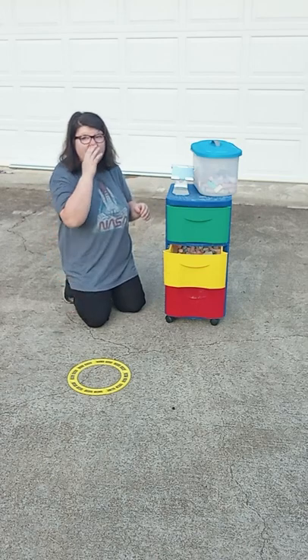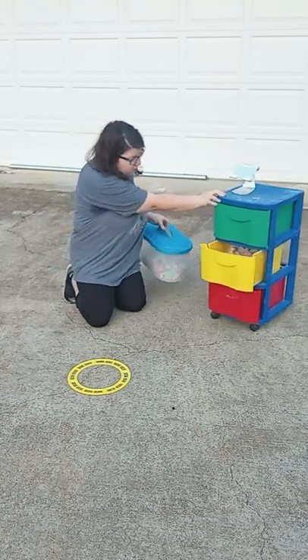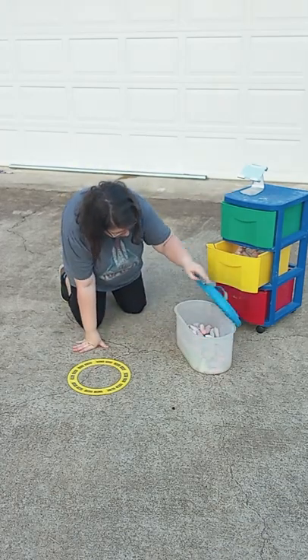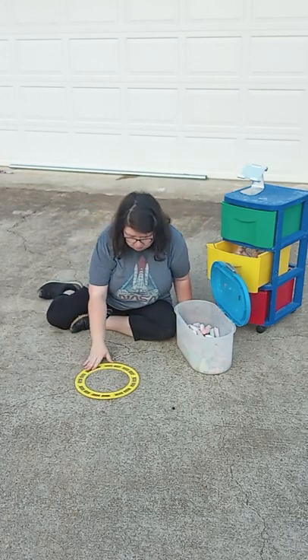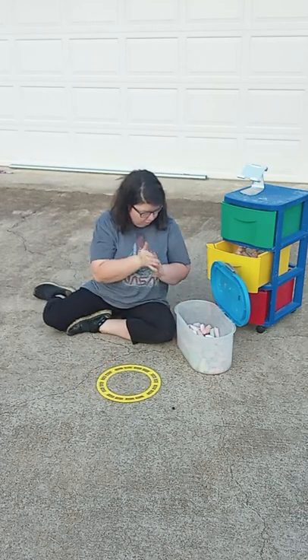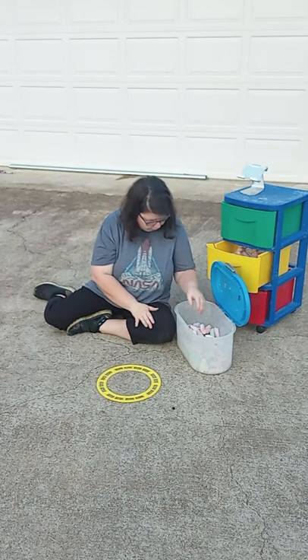I might even use that circle tool. So I'm going to get my chalk out. I don't know what colors I'm going to choose yet, but we're going to see. I'm going to use this for the head. I think I'm going to do a purple and green one because I have a lot of purple and green.